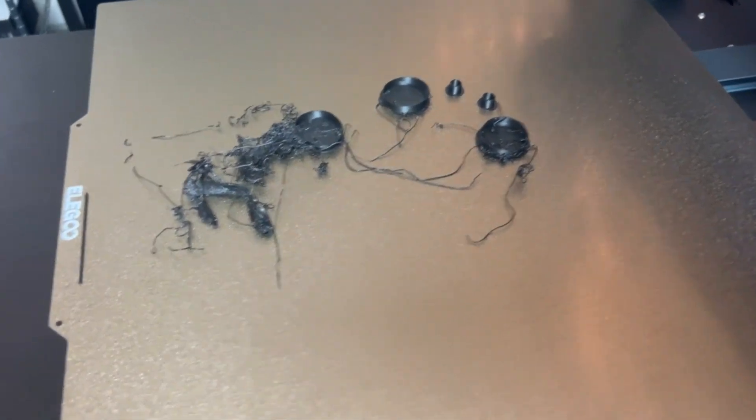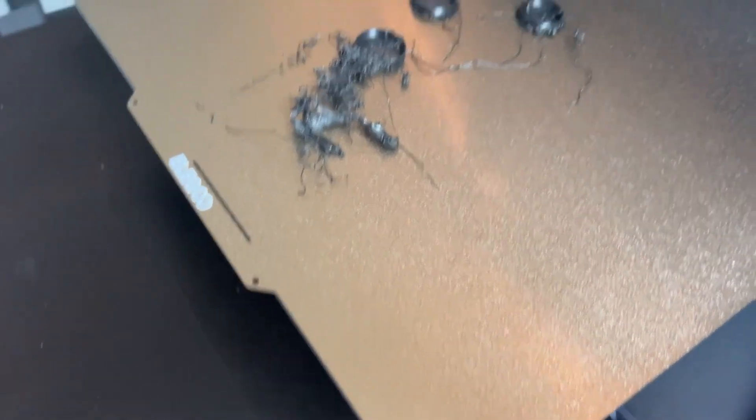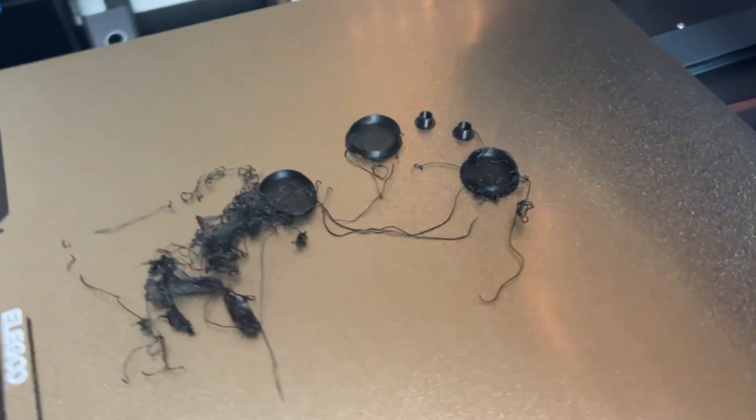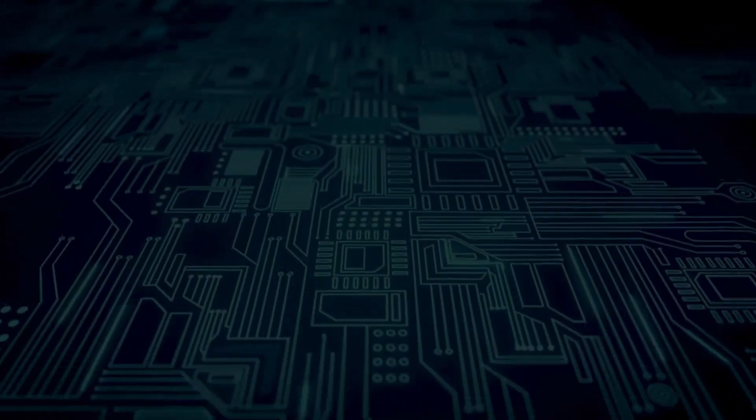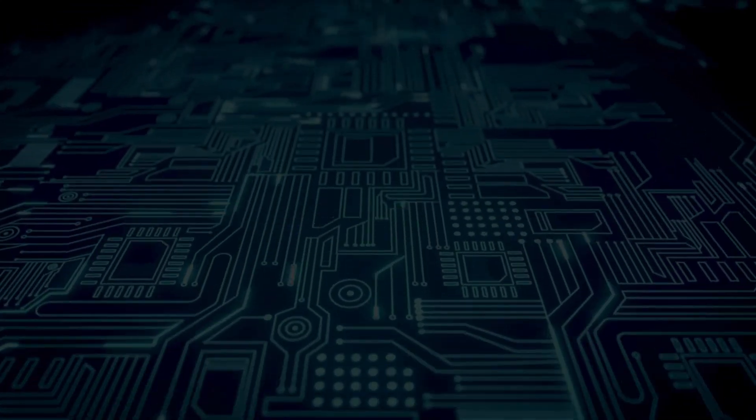The second print did not turn out as well as the first one. Let's figure out why this happened. My third print yesterday failed on the Neptune, but I don't think it's the fault of the printer — I think it was also an adhesion issue. I'm not entirely sure; I need to do some digging to figure out why.